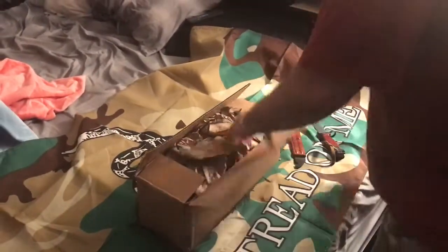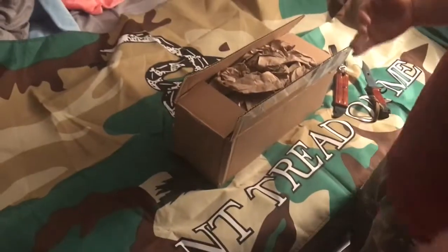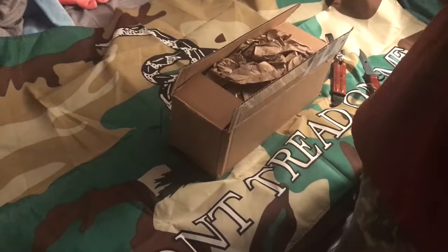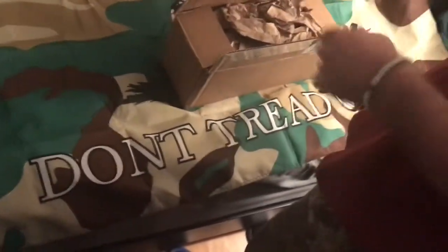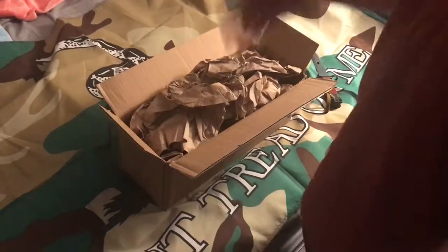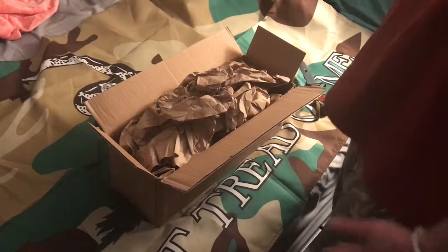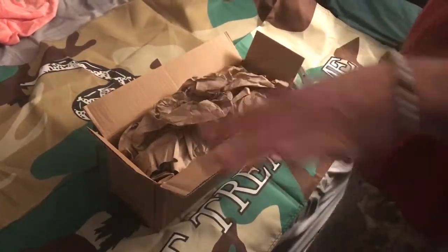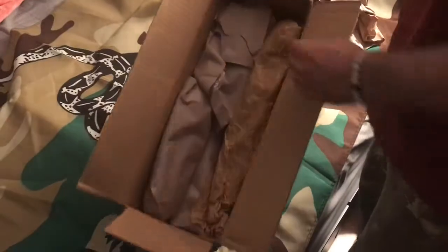Hey YouTube, this is Frankie Atenkos. I got an AK parts kit from Arms in America. It's the Polish 1960s parts kit with the painted finish and the Polish cold hammer forged barrel already installed. This is my first parts kit I've ever gotten. My girlfriend reminded me I should do a review, so I haven't even looked at it - all I did was open the box. Let's see what we got.